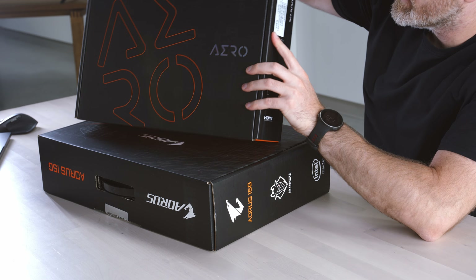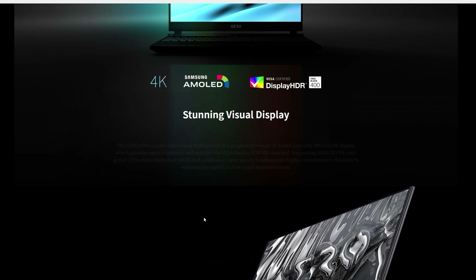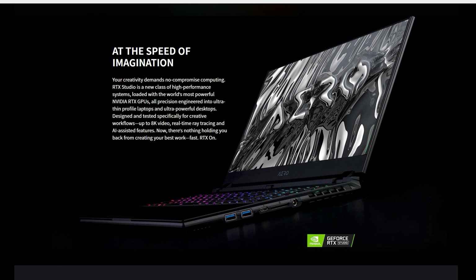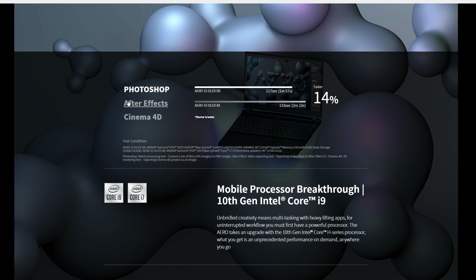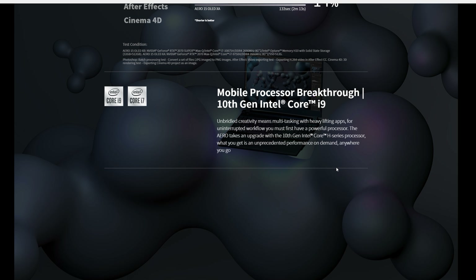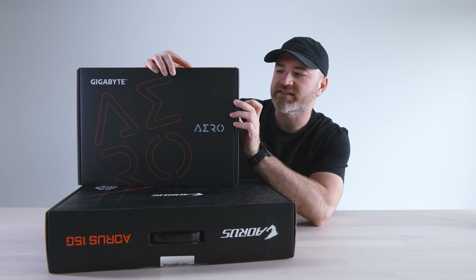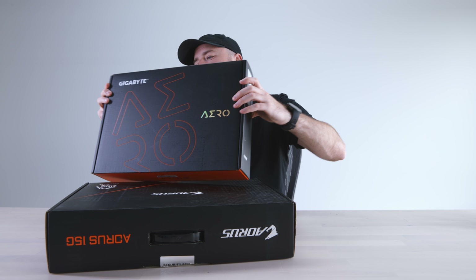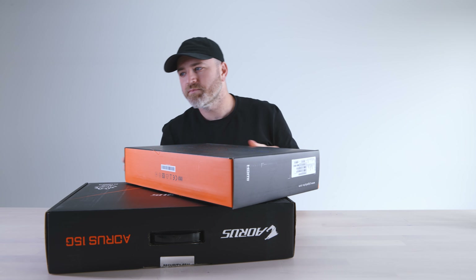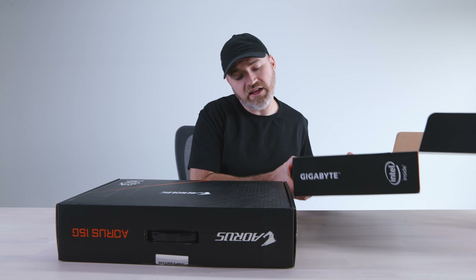This one is the Aero 15 OLED — that's right, an OLED display on a 15-inch laptop with UHD resolution. It has an RTX 2070 Super 8G, Core i7-10875H, 16 gigabytes of RAM (8GB x2), and a 512 M.2 PCIe SSD. Support for 10th gen CPUs from Intel. This is not something you see frequently — OLED in a laptop. We have OLED on TVs, and we're starting to see it a little bit more in laptops.